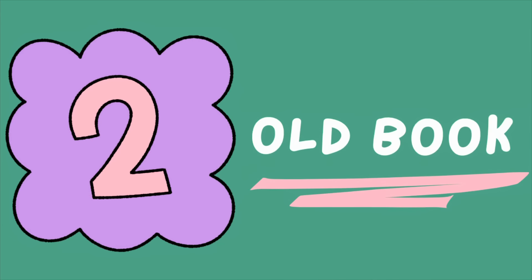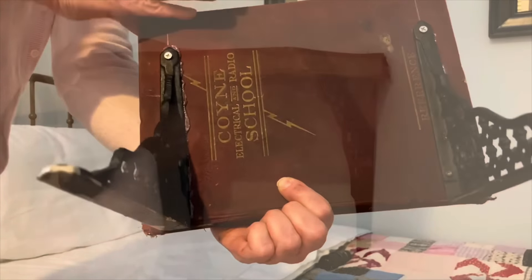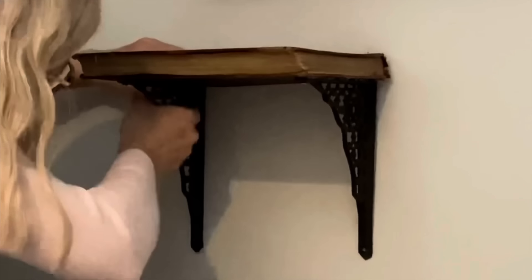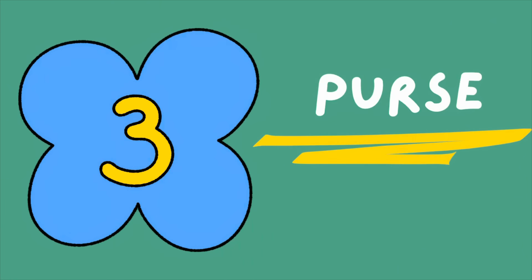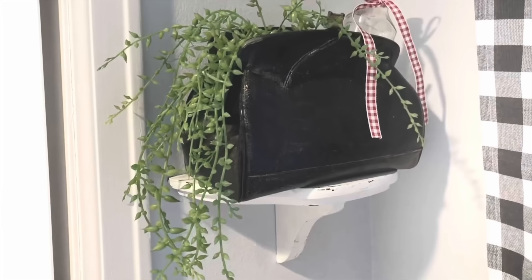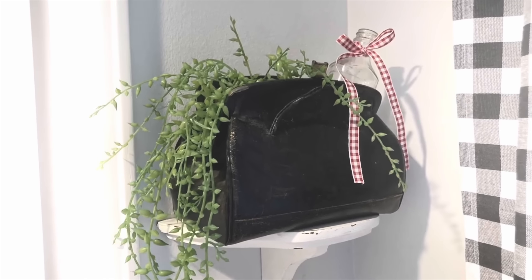You can also attach shelf brackets to an old book, then attach the brackets to the wall to create an unexpected bedside table. You could top that shelf with an old purse turned planter — just be sure to use a leak-proof pot if you're adding a live plant.